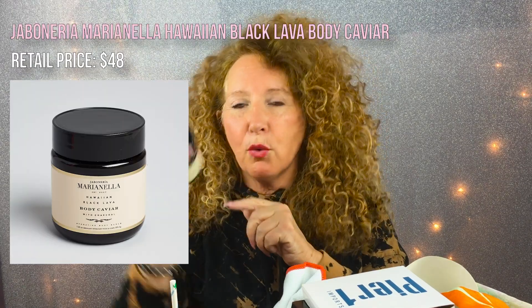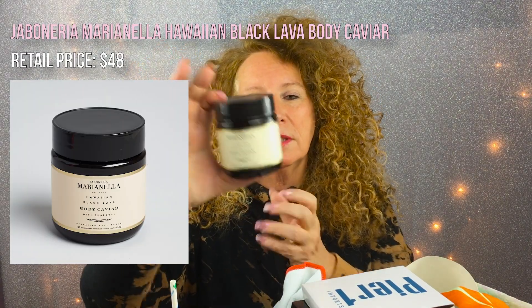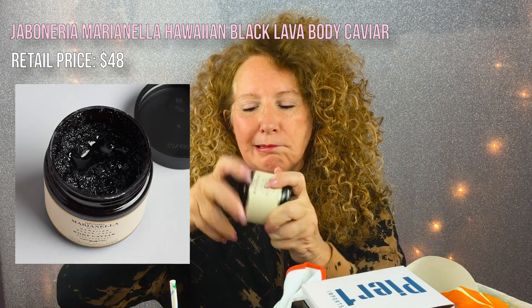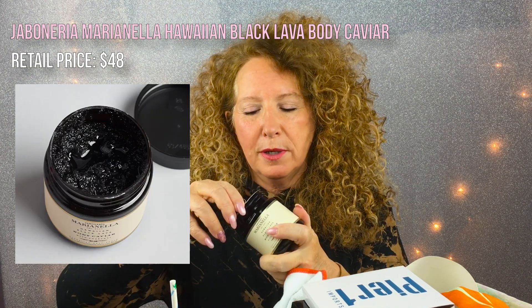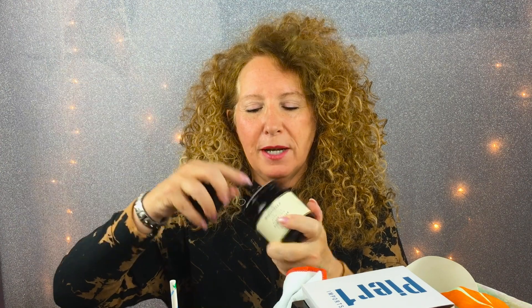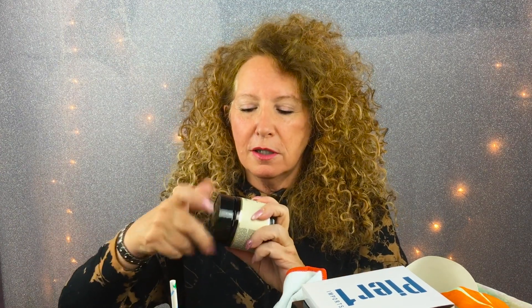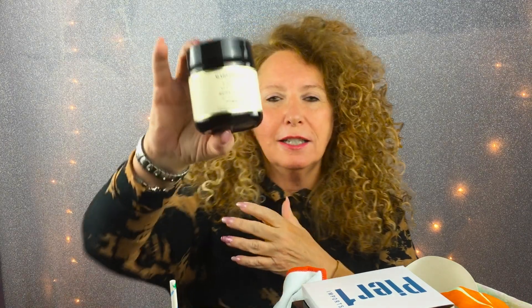Okay, there's something else in here — a fantastic scrub by Maria Nella, right there. And it's with caviar in it. I love body scrubs. Maria Nella, here it is — and an expensive jar. So I'm guessing that was probably pricey.